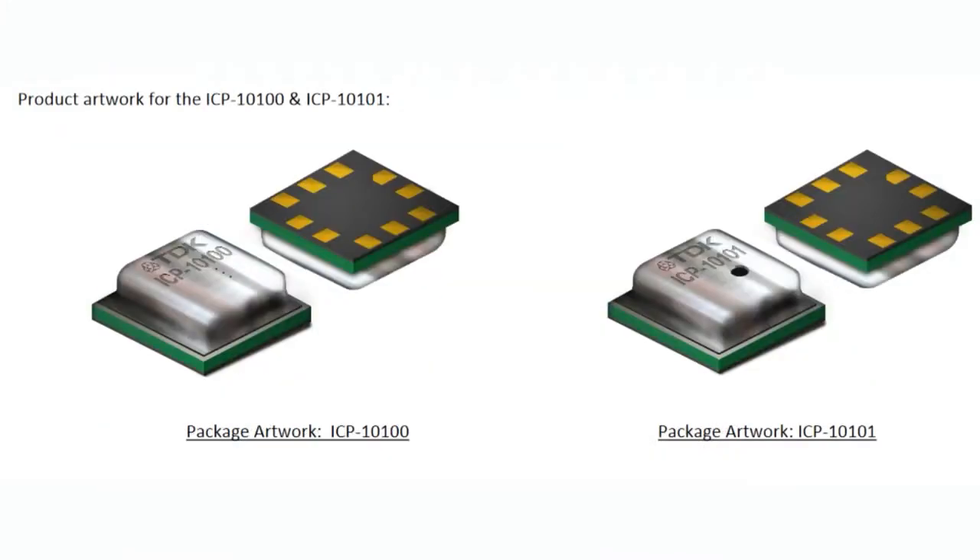Another neat thing is this sensor actually comes in four packages. This shows the ICP-10000 and ICP-10001 — the two millimeter by two millimeter, which is the smallest package. You'll see the one on the right has a hole at the top, and the one on the left doesn't, but that's interesting because for barometric pressure you need to have some air inlet.